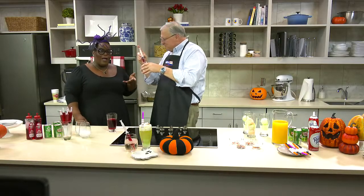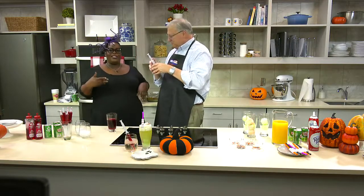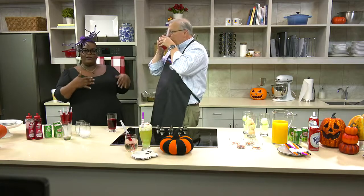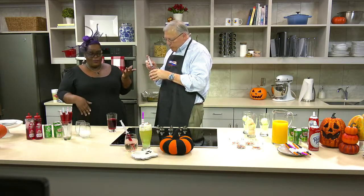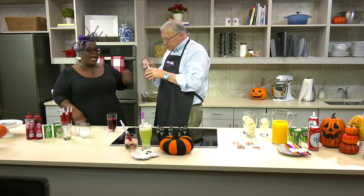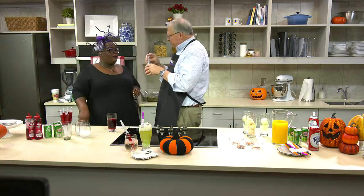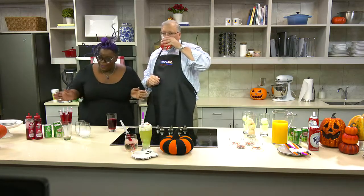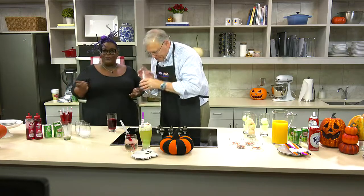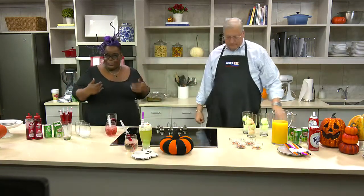So basically, you'll drop the syringe in the cup — as you can see right here — and then your guests will slowly inject it as they drink. The more sweeter, the more you inject. If you want a little bitter, you don't inject as much. And then you'll use your syringe to basically just stir it around. You can definitely make it adult-ish with a little rum, a little vodka, something like that.